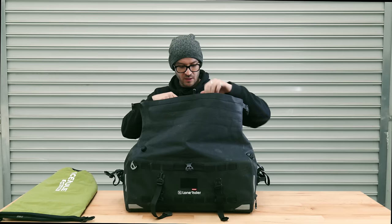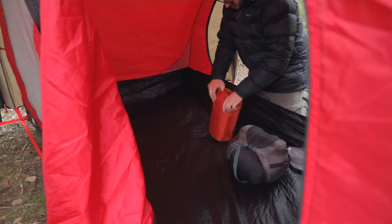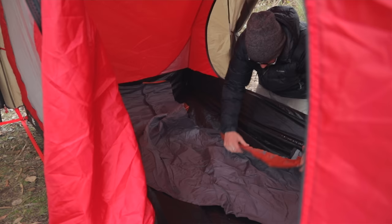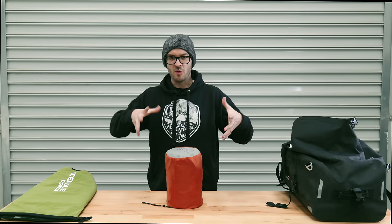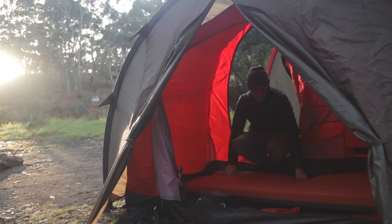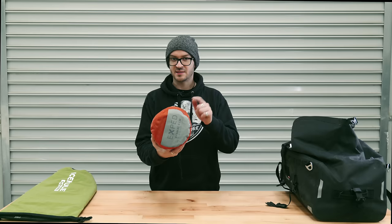Next up is my air mattress from Exped — they're pretty pricey but the quality is insanely good. I bought this full price and I love it. You can get an accessory called a schnozzle for it — about 50 bucks Australian — which fills up with air and then connects to the mattress to blow it up really fast. It's got a thermal layer, it's good for winter, it's light, and it's small. I couldn't find this exact one online anymore, but they've got a whole range so check them out if you want a decent, very comfortable bed.